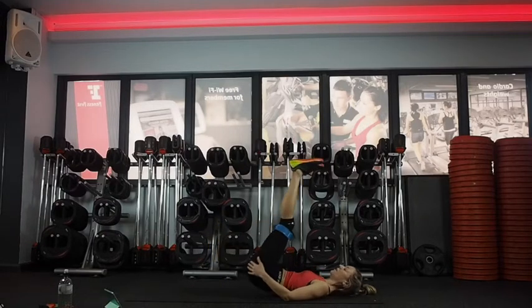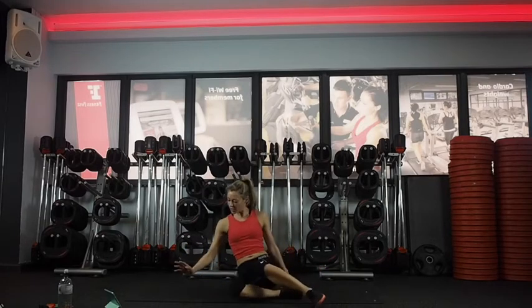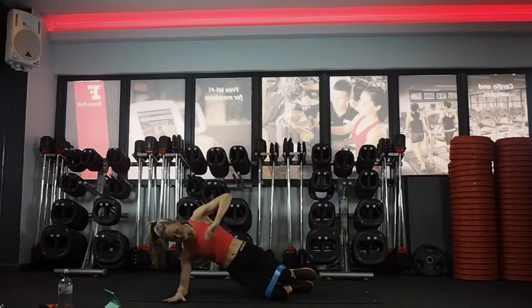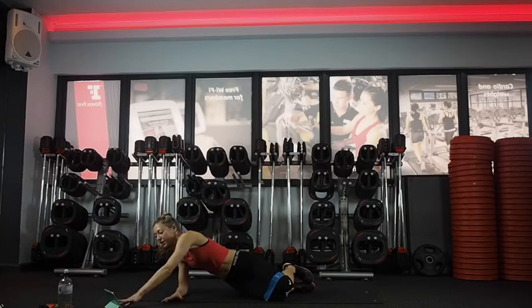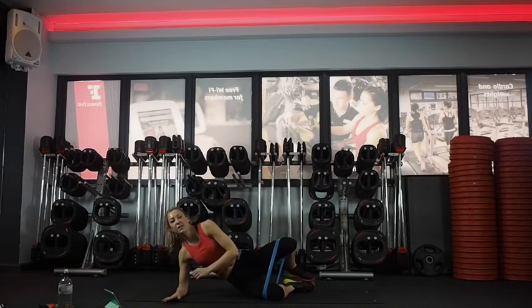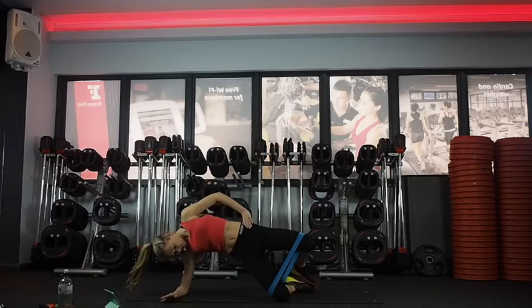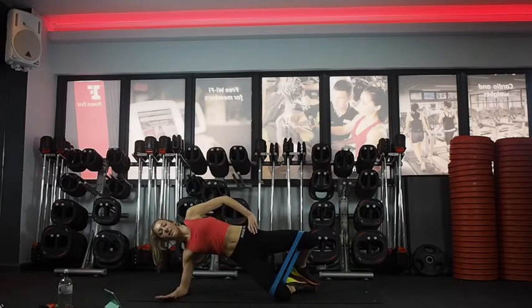Keep the band. We're going to come into a side bridge clamshell. Feet in line with your knees — press up and lift into the band and down. If that's too much, you can just stay down on your elbow. Up and down, press up and down. You're lifting up through the underside of your waist at the same time. Really pressing into your band.